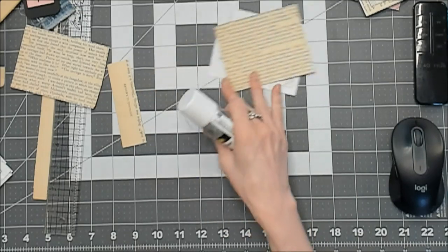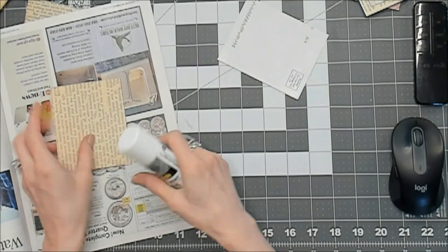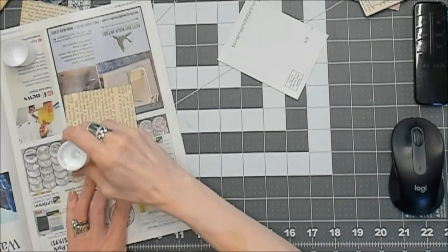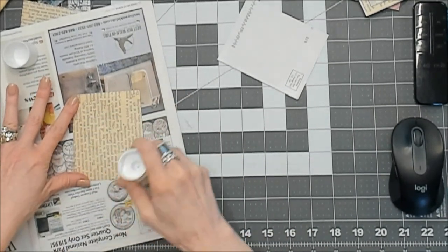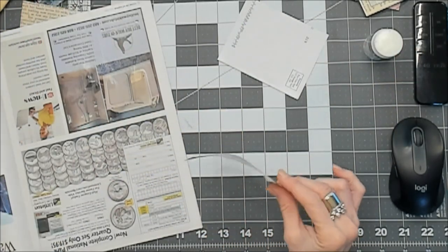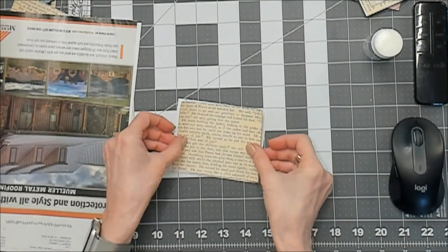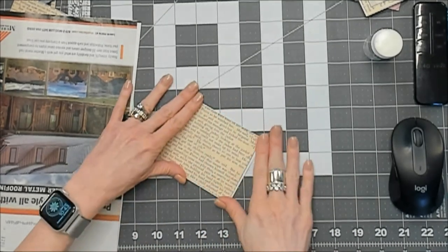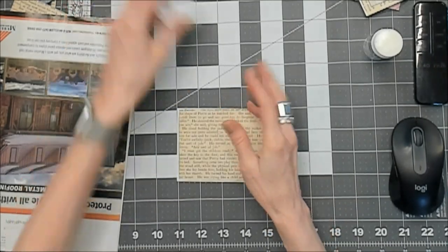I don't use a glue book — I use old junk catalogs that I get in the mail. Since I began junk journaling, I don't throw anything away. My dog is on the other side of the door just waiting — like I'm going to open it and let him in. I can hear the clippity-clop of his claws on the hard floor.